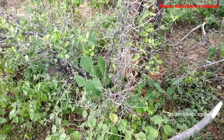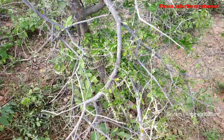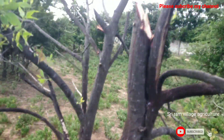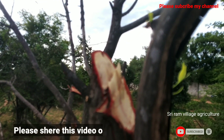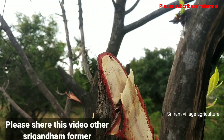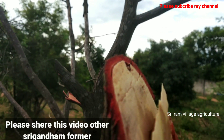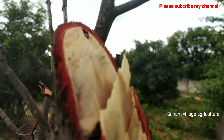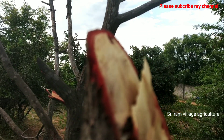We are going to park here. Now we'll park here. We will park here. Thank you.